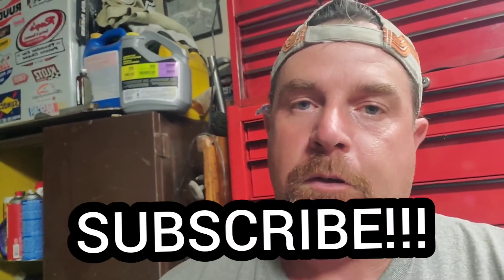Thanks for watching guys. If you haven't yet and you like what you see, please subscribe. If you want to know when more content goes up right away, please tap that bell and we will see you soon. Cheers!